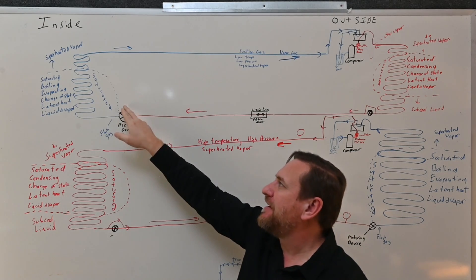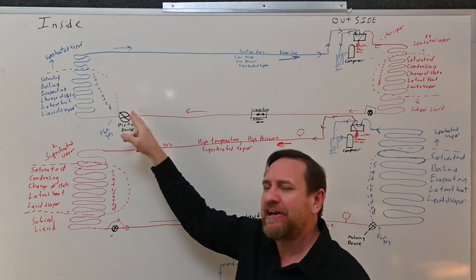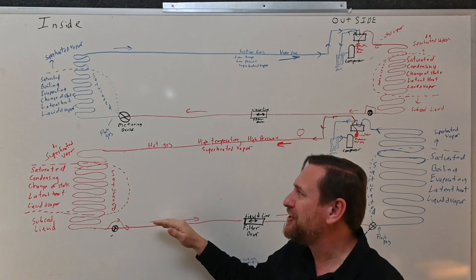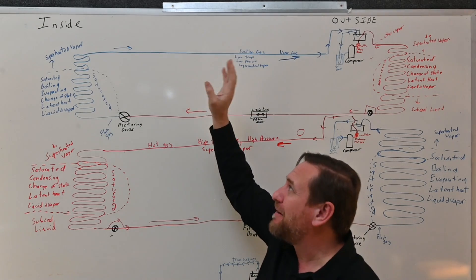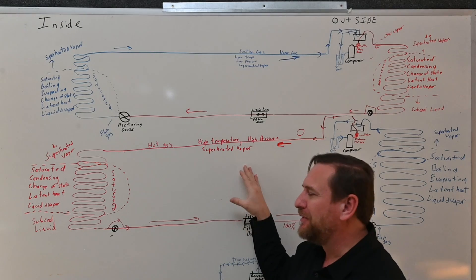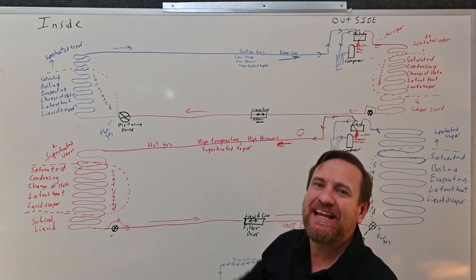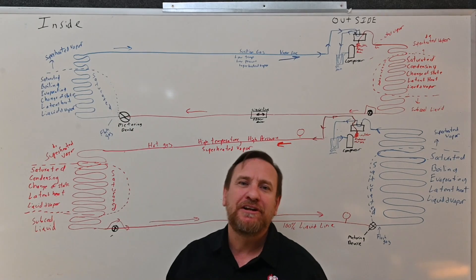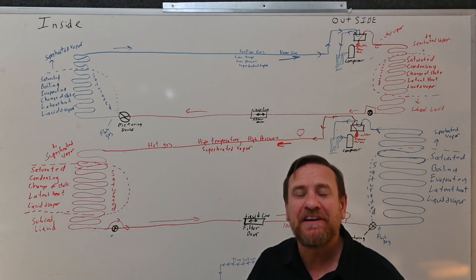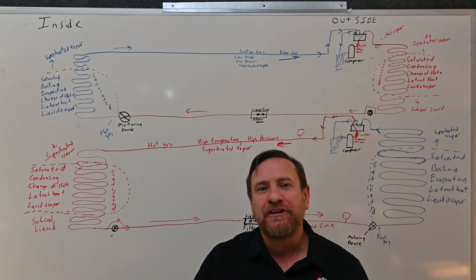If you want to test whether it's the compressor or the check valve, simply put it in heat pump mode. If it's working great in heat pump mode, bypassing like it should, then we put it in air conditioning mode and we're not building head pressure — well, if that compressor is building pressure on the high side in heat pump mode but it's suddenly not doing it in AC mode, start looking at that metering device and check valve. Does it have the check valve in there? Is the metering device installed in the correct direction? Is the check valve external or internal? These are the things to look for.